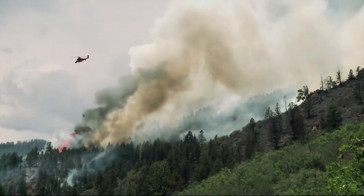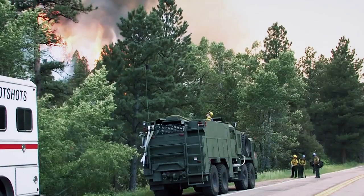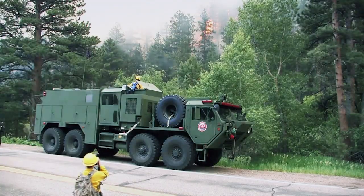Firefighters use the combustible eggs to stop wildfires in their tracks by cutting off their fuel supply — fighting fire with fire.